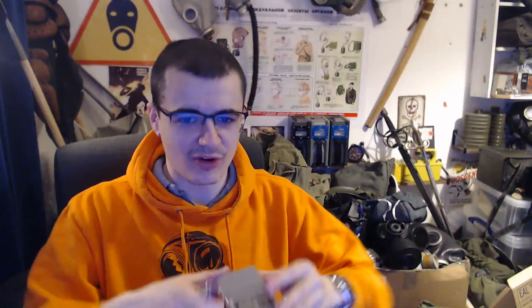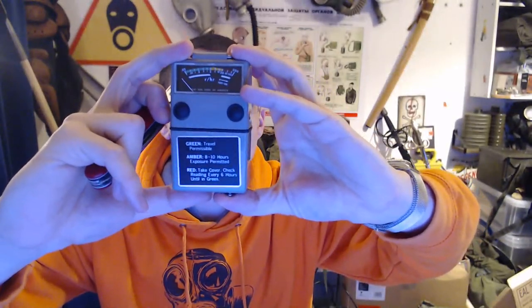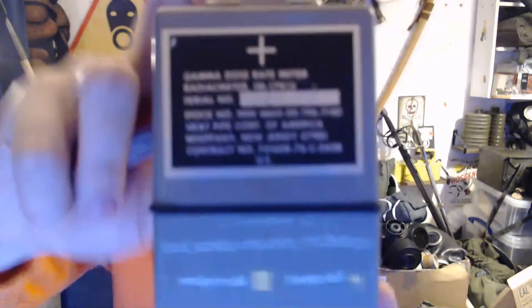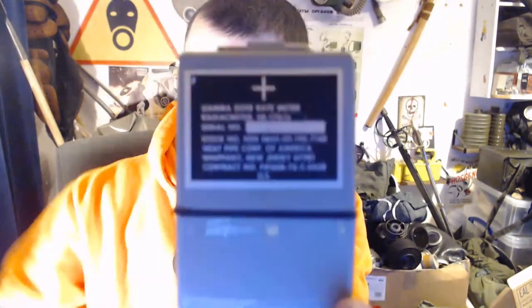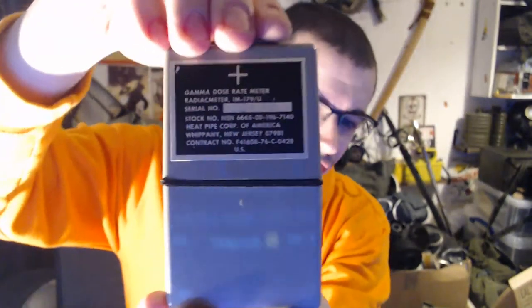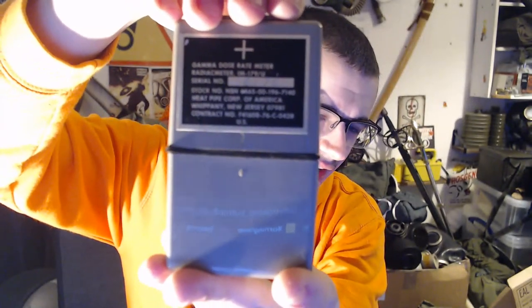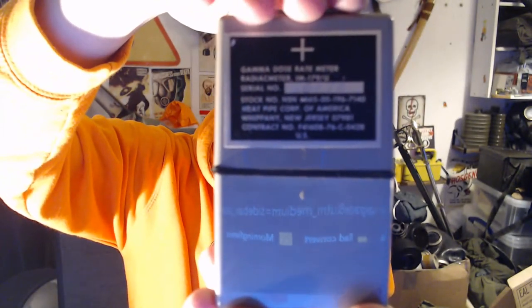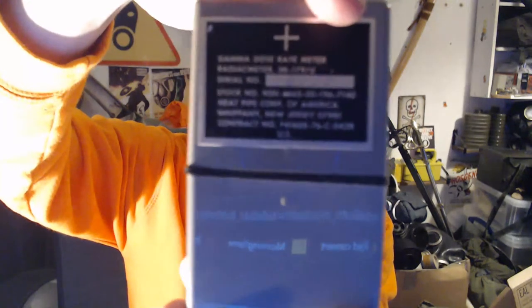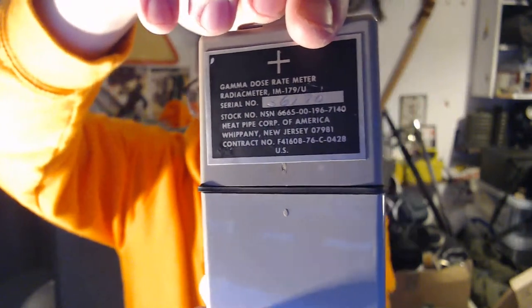This is a gamma dose rate meter — a Radiac Meter. Let me flick the light on so you can see it properly. The full name is the IM-179/U — that's the Radiac Meter IM-179/U.